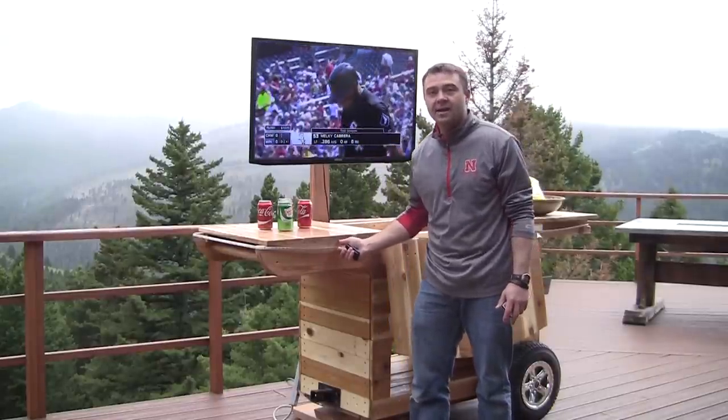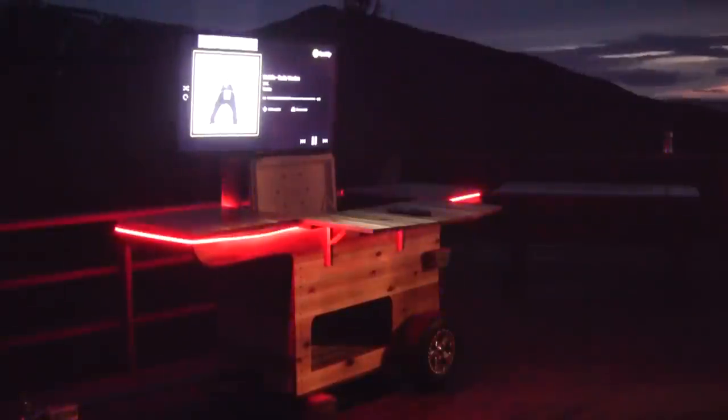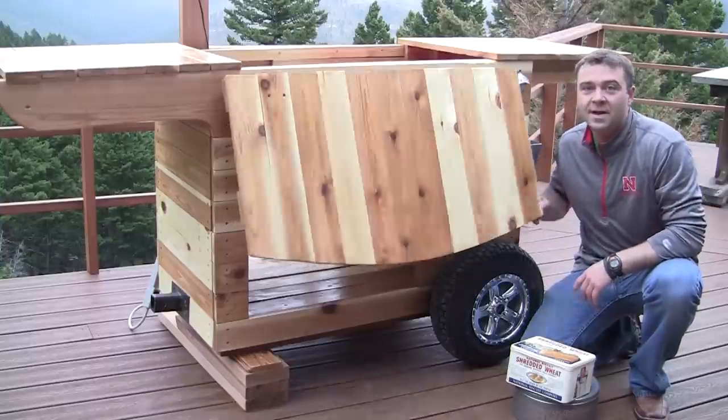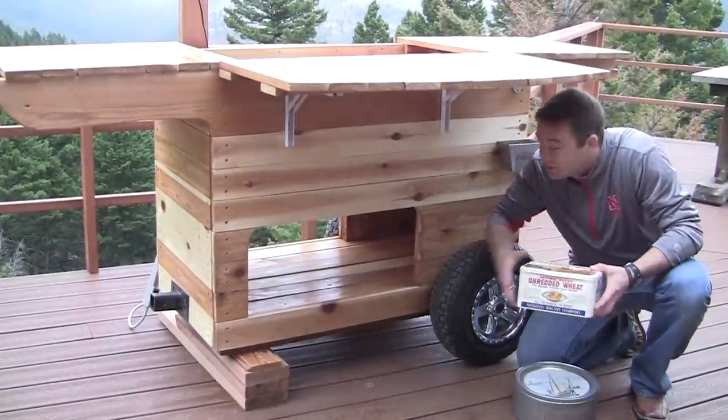For a cool nighttime feature, I added a 16-foot strip of LED lights. This has a remote control so you can control the fade and the color of the lights. There's also added counter space that flips up.